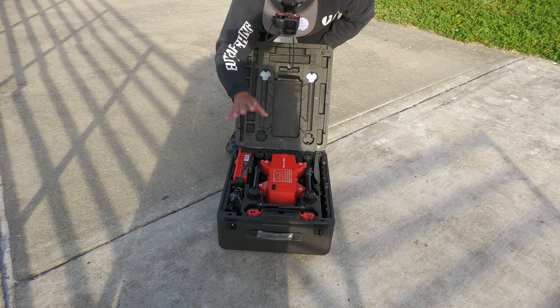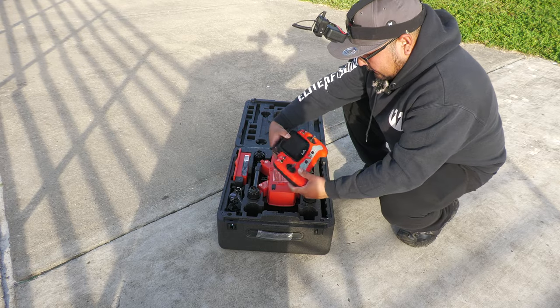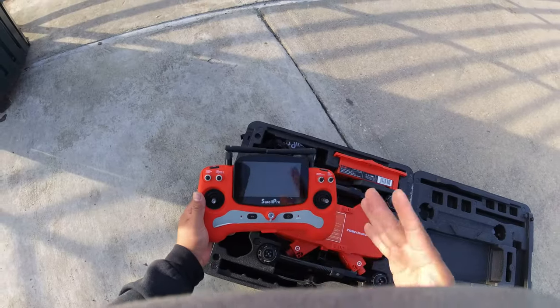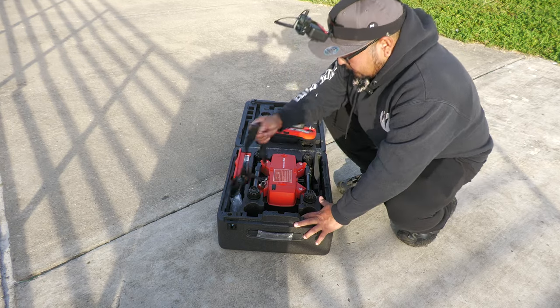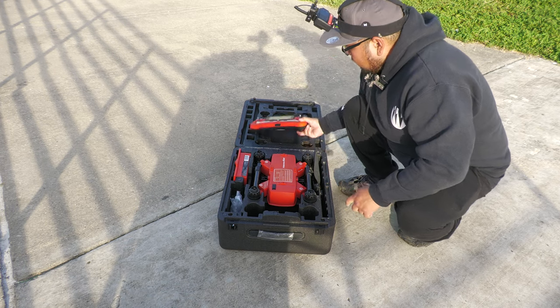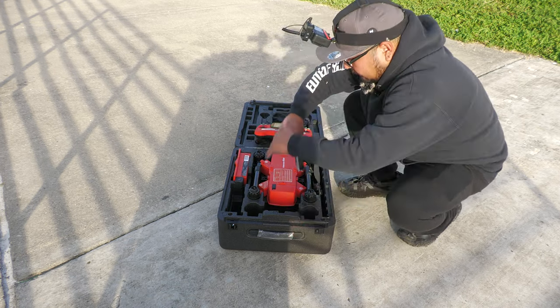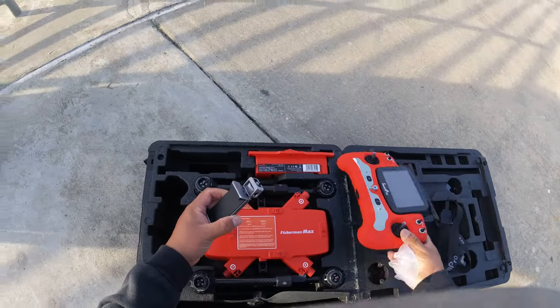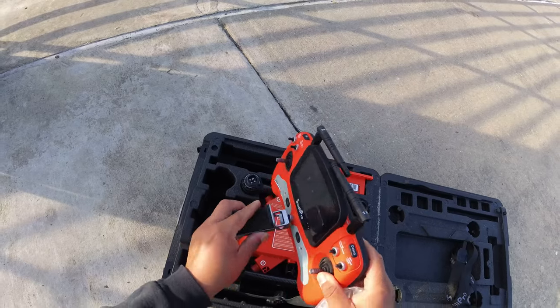It comes with two batteries, fully charged of course. Comes with a remote with a nice LCD screen — it's a little dirty because I've been using it and testing it out. Comes with a nice lanyard to connect your drone remote, and also a little clip at the bottom that you can attach if you want to put your phone on there.